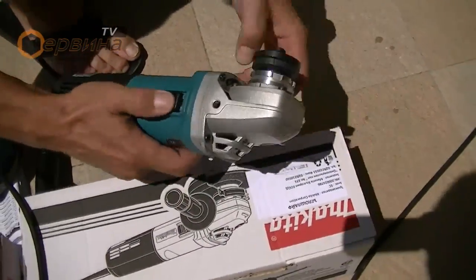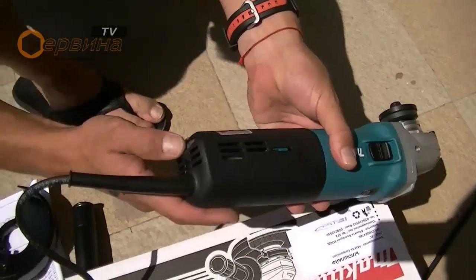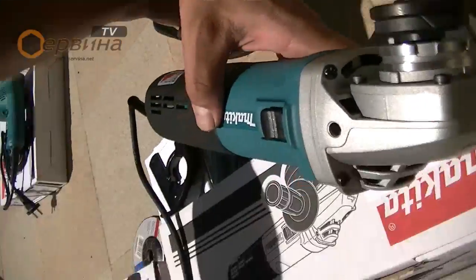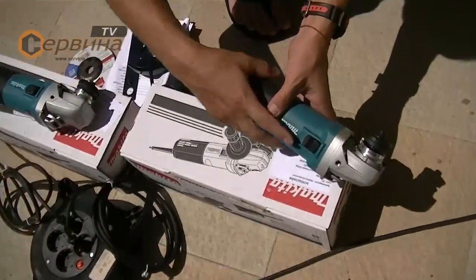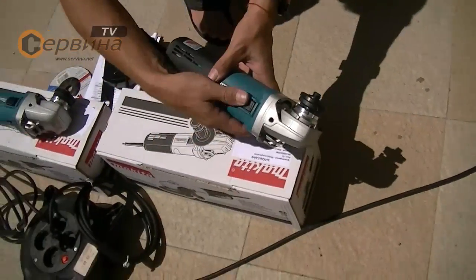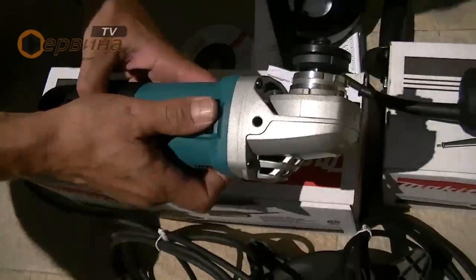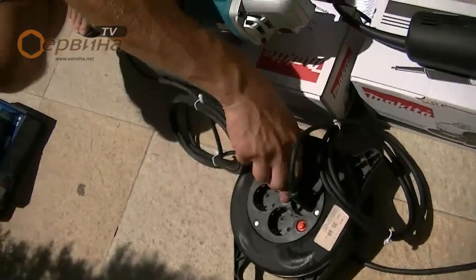So, let's get started. I will remove the one from the right side. I will remove the one from the left side. I will remove the one from the right side and it is ready to remove.